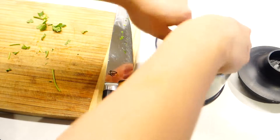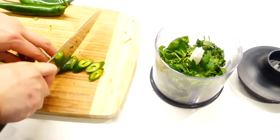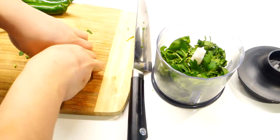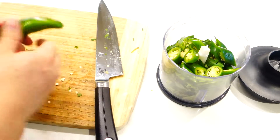Next you also need some green chilies. Just cut them into thick slices like this. If you want to tone down the heat, you can remove the seeds — just make a slit in the middle.